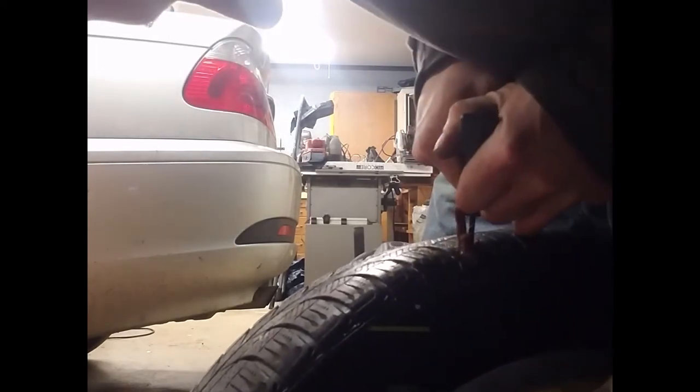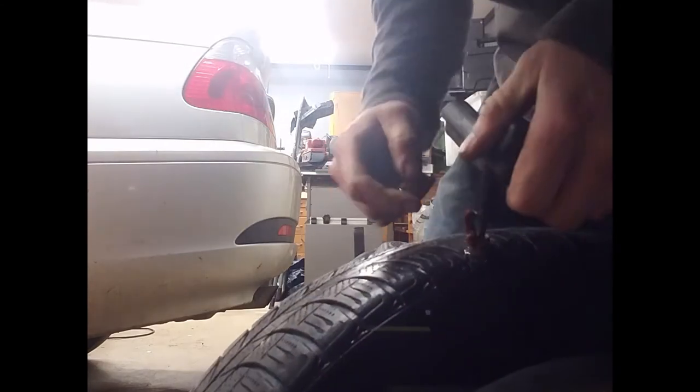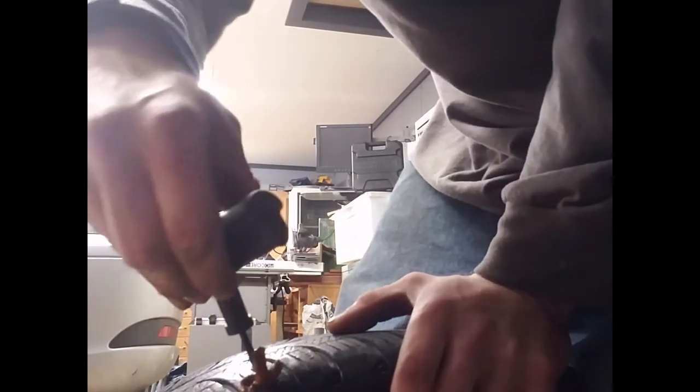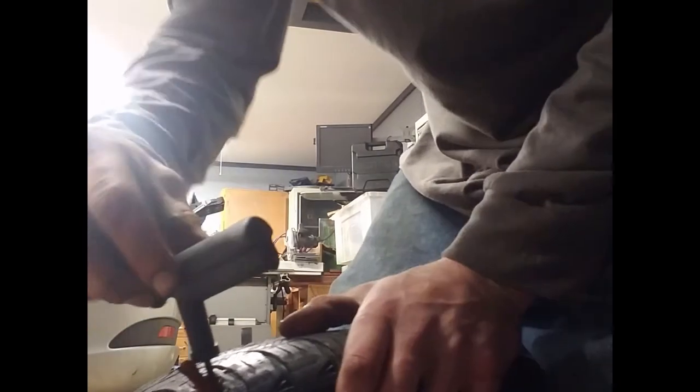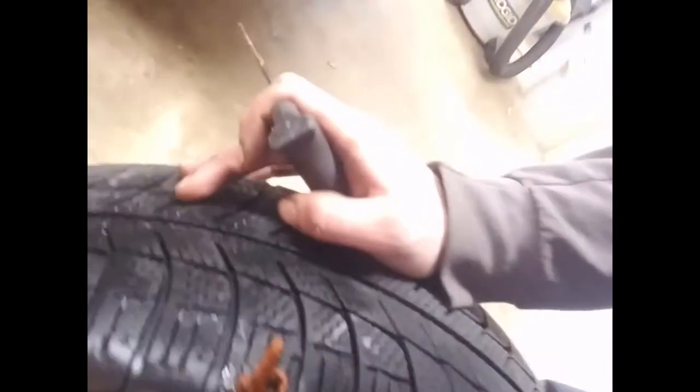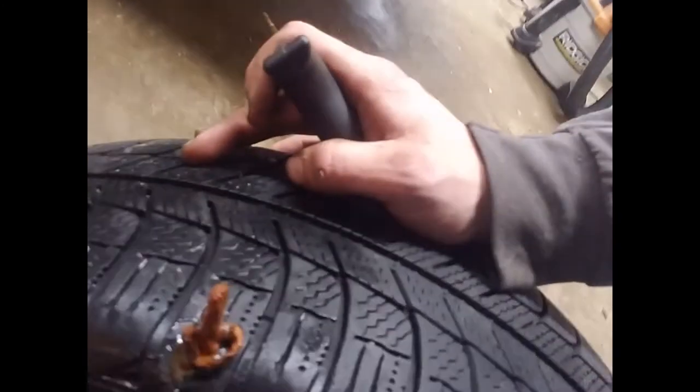Get the plug most of the way in. Take it, turn it a little bit, go in just a little more, get it as good as we can. We're gonna turn it and yank — boom, there you go. Get a good view of that. We're just gonna trim that up and then we're good to go.